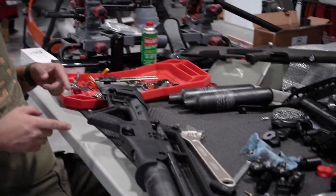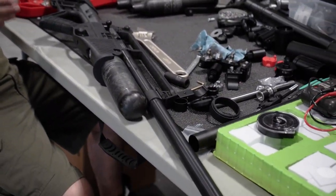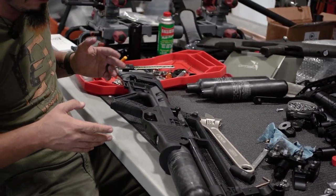Hey guys, Izzy here again at DonnyFL. We are going to be working on a Hotsam Blitz — this is the .25 caliber version of it.